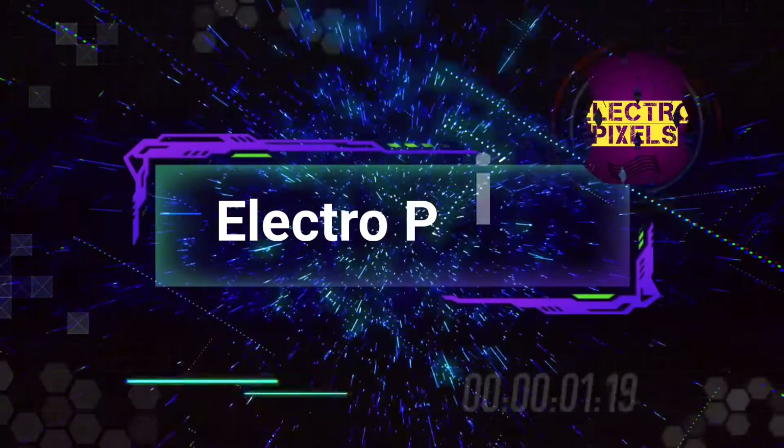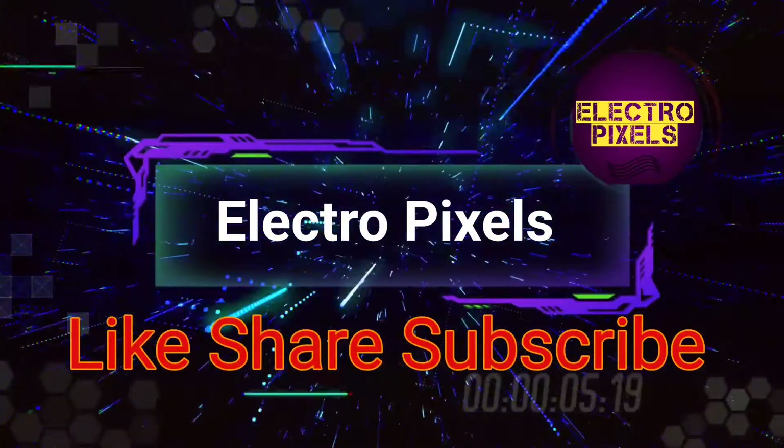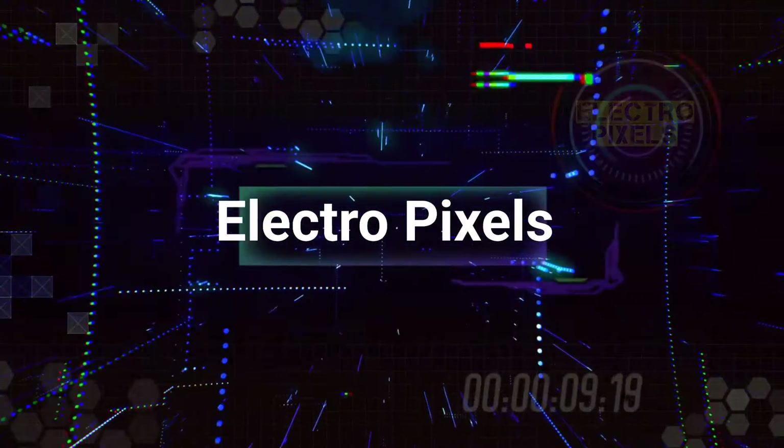Hello friends, welcome to Electro Pixels. If you like our channel, please don't forget to like, share, subscribe, and press the bell icon for getting further notifications. Hello friends, once again welcome back to another video of Electro Pixels.